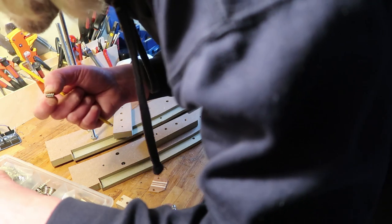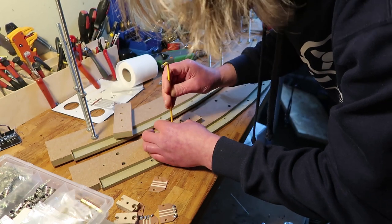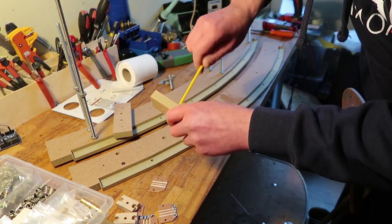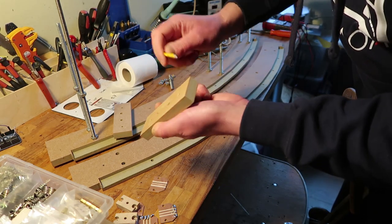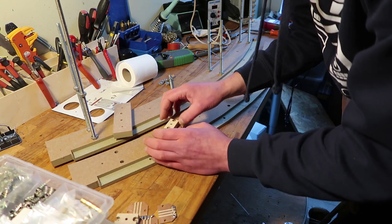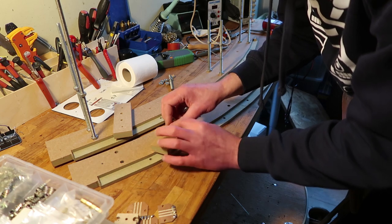I feel a bit like Tweek today, you know, from South Park — the one that drinks coffee all the time. I had a lot of coffee today as well. So these will fit here with this on top, and then hopefully one of these blocks will fit — it's to grab the ribbon, squish it.